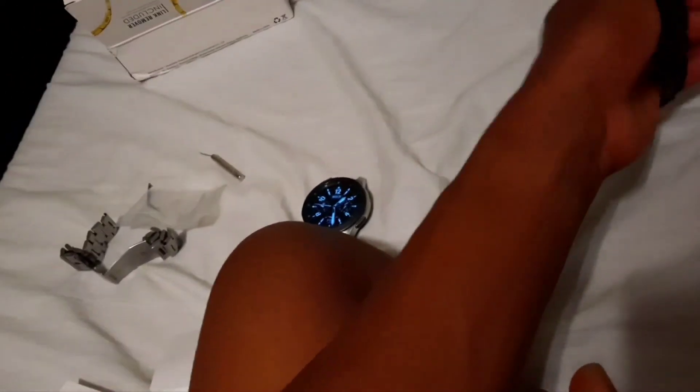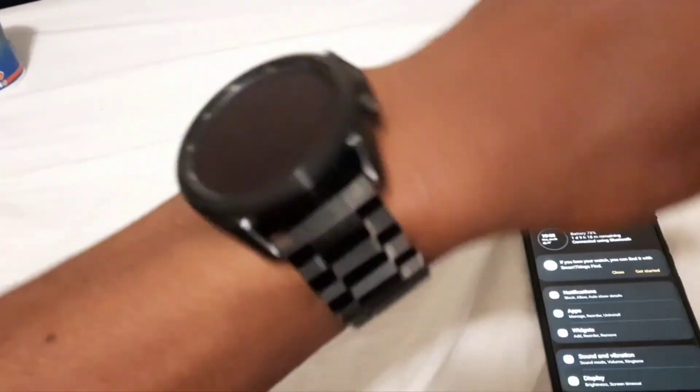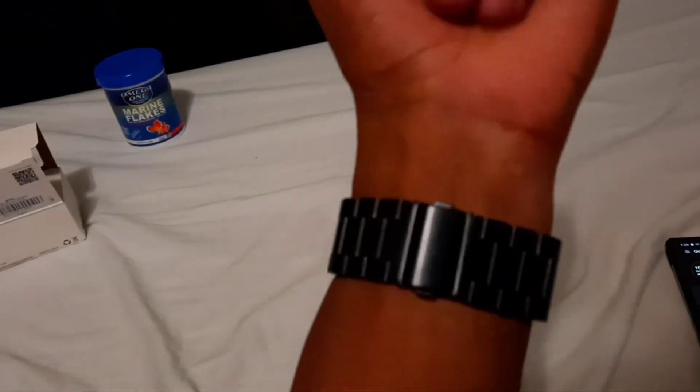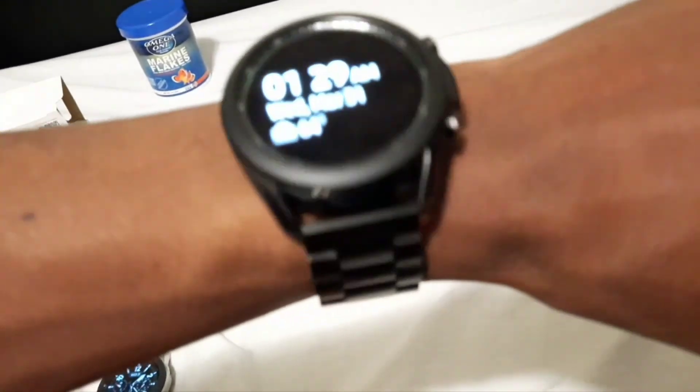I'm going to tinker around with all the features later, but that's the gist of it. This is how it looks with my new black strap. It's much lighter than my Galaxy Watch. This is how it looks on my arm. I like it. I have a feeling I should have waited for the Galaxy Watch 4 to come out, but when I tried to cancel my order it did not let me — so here we are.